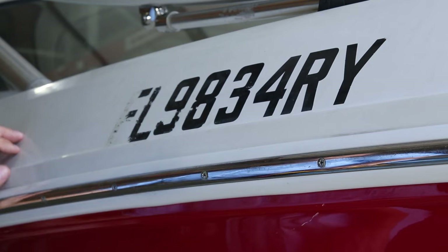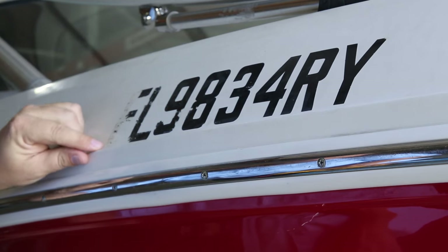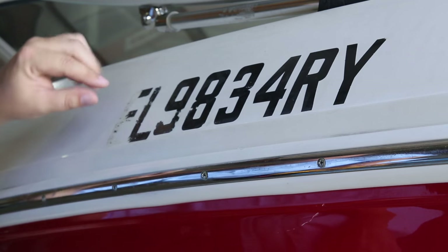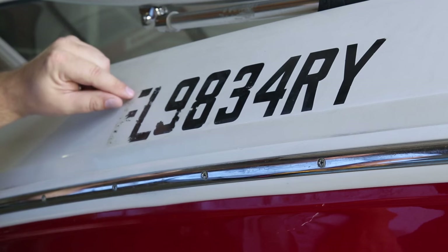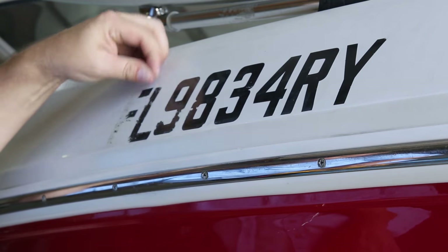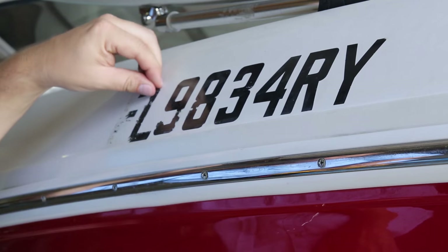We're going to start removing lettering from the boat. This was done by the customer before it got to us — you can see the customer decided this lettering didn't look good and wanted to take it off. They tried to take this 'F' off and it's obvious there are little chunks of vinyl left all over the place. This is very common: as vinyl gets older it gets more brittle and doesn't stretch, so as you try to remove it, it just comes off in little pieces. If you're running into this problem, it's not uncommon and there are ways to work around it.